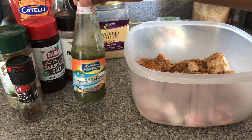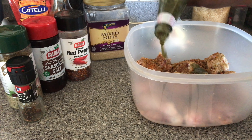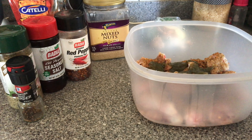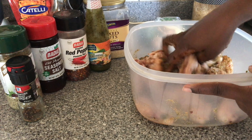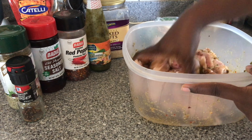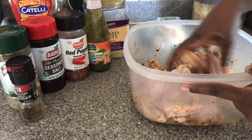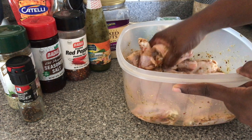Then I'm adding some green seasoning by Caribbean Flavors. We're going to get our hands in here and massage the seasoning into the chicken. Please remember that as soon as you're finished handling the chicken, wash your hands right away to make sure you don't spread any bacteria across your surfaces.